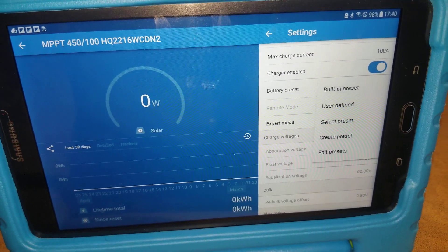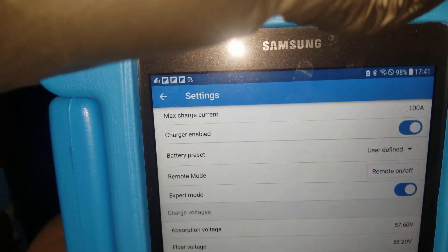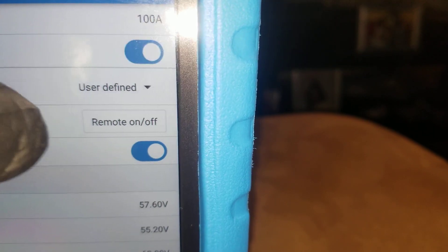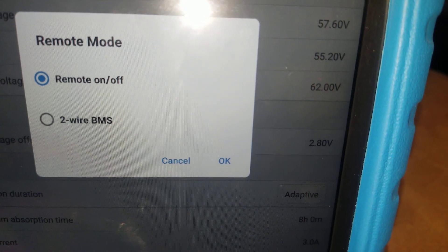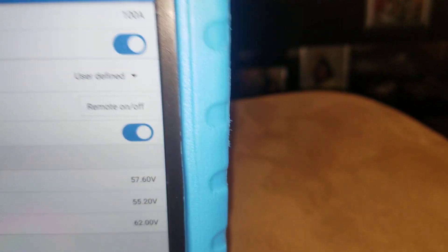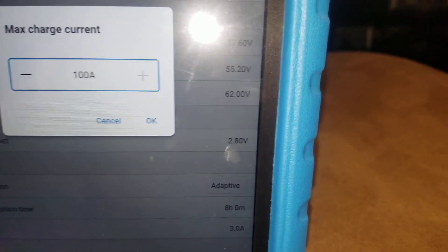Stay tuned, like and subscribe — JW Solo USA, live from Minnesota. If you go to user-defined, you can use the remote — it's going to say remote on and off with a two-wire BMS. That's another feature. Since we are in user-defined, we can change our battery parameters the way we want. The charge controller is 100 amps already.